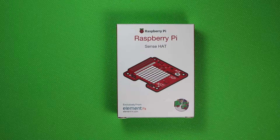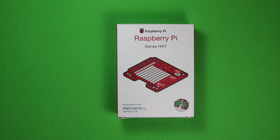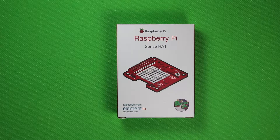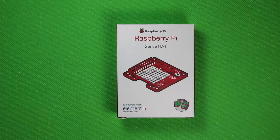Hello ladies and gentlemen of YouTube and welcome back once again to Beard Bytes. In today's video we're going to be taking a moment to look at the Raspberry Pi Sense Hat. We'll be unboxing it in this video and in subsequent videos I will go through some of the different projects that you can do using your Raspberry Pi and the Sense Hat. Let's get to it.